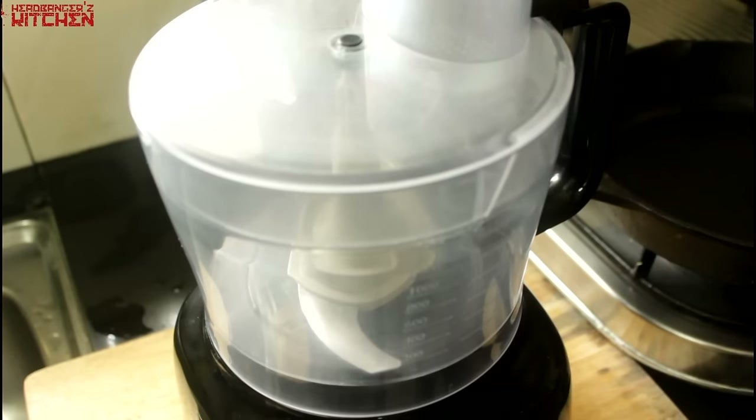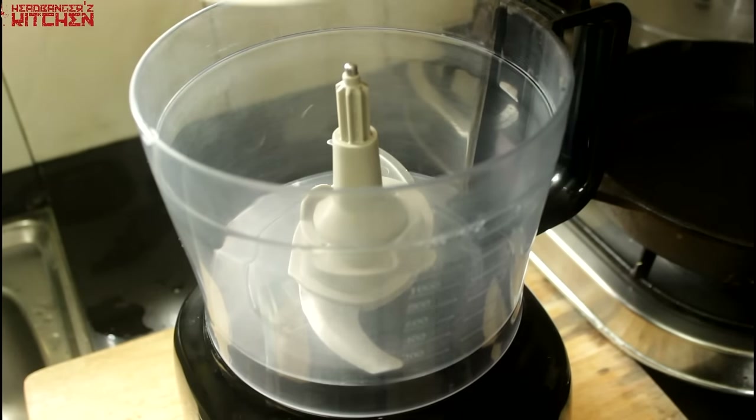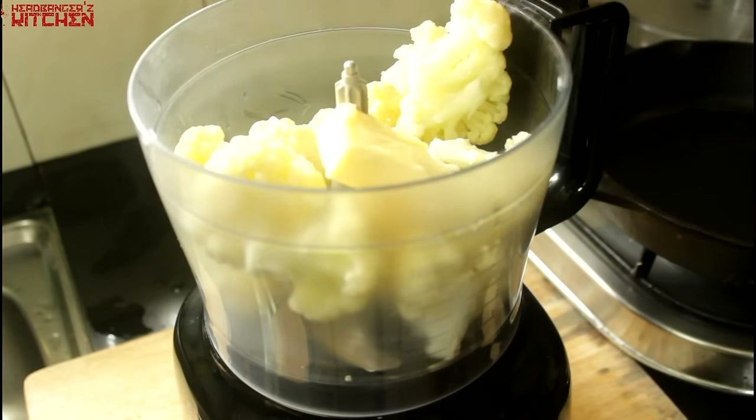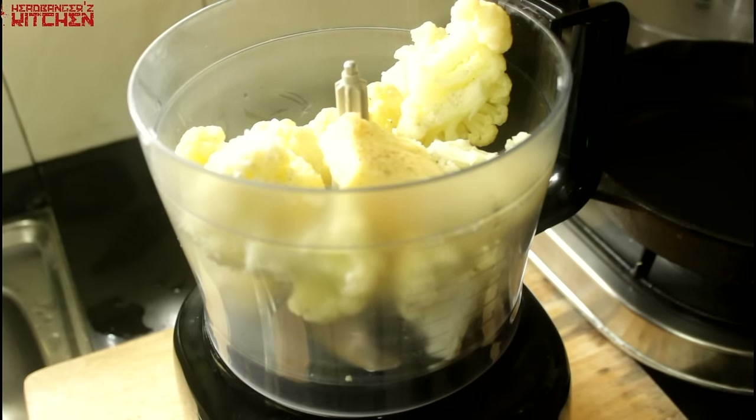Now for the creamy cauliflower mash, all you are going to need is some cooked cauliflower. You can boil this, you can steam it, you can even put it in the microwave like I did for about 5 minutes — you just want the cauliflower to be tender. So the first thing we are going to do is put the cauliflower in our blender or food processor, then add a nice chunk of butter, some salt, some pepper, and then blitz it.